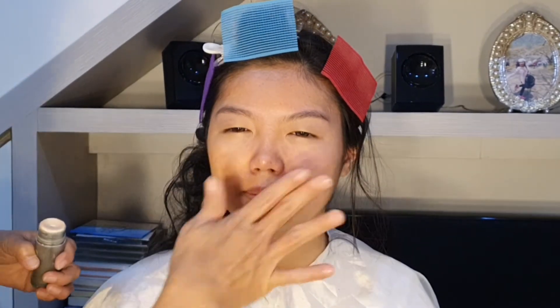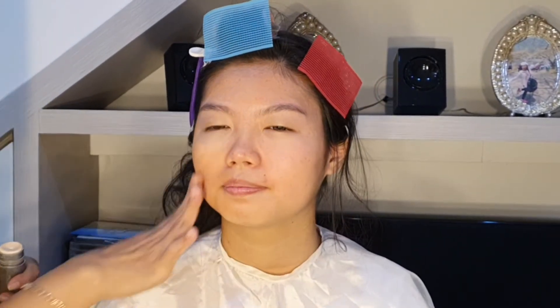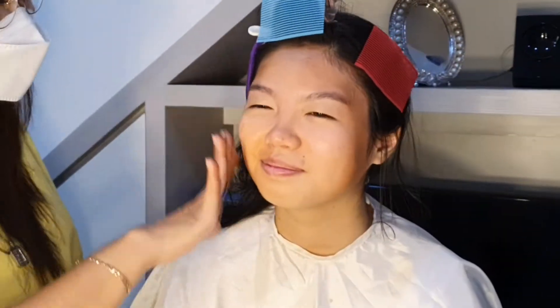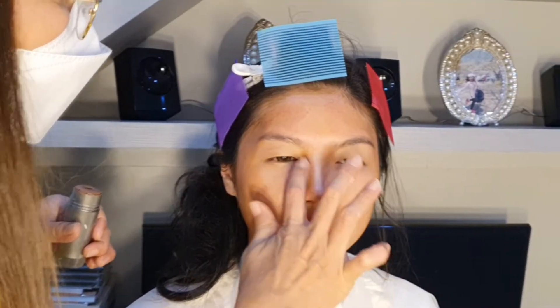Terus aku kasih juga krayolan yang warna putih untuk menimpa warna orangnya tadi, supaya dia lebih bagus setelah nanti kita kasih foundation. Nah, ini aku rapiin ya teman-teman. Setelah itu aku suka pakai setting dalam dulu, ini aku juga pakai krayolan. Aku kasih setting dalam dan aku kasih yang putih untuk di tulangnya.